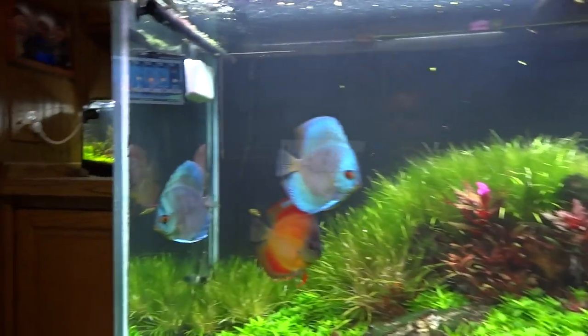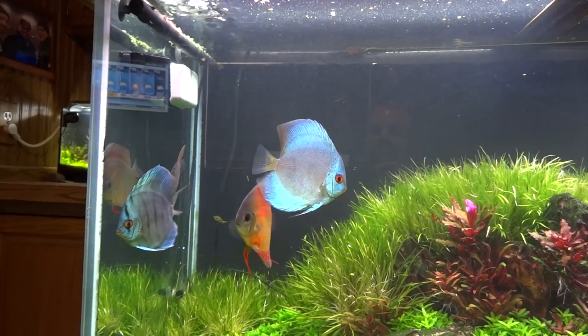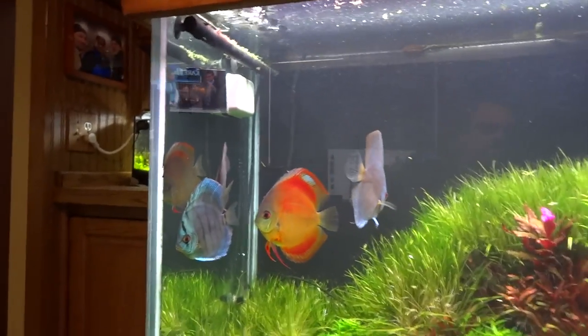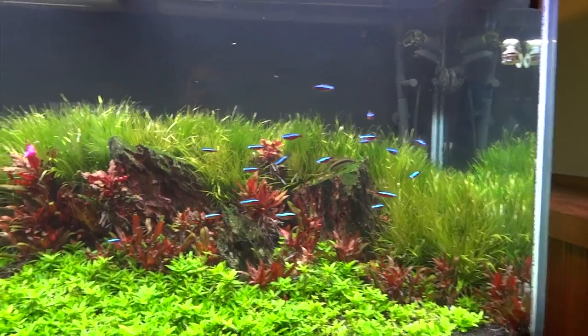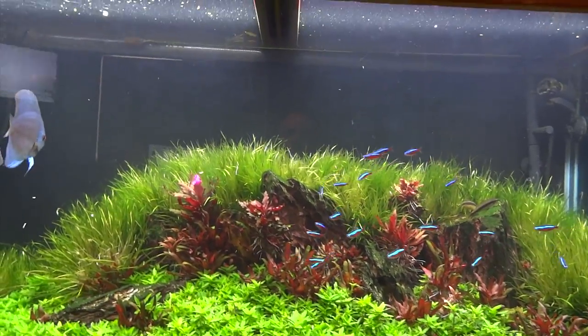The four Discus in this tank are doing great — the two red covers, the Reflection D, and then I believe it's a Blue Scorpion. The Cardinal Tetras are doing good. So everything's doing good in this tank, really digging it lately.